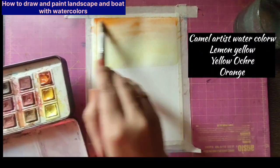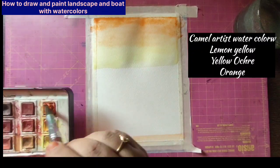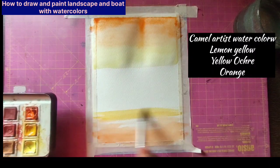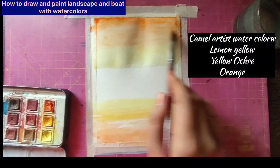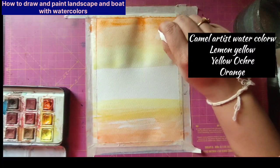For this landscape, I'm using yellow color first — lemon yellow — and then I've added a little bit of yellow ochre. For the sky I'm using orange. The same thing I am repeating in the bottom also: so first in the very foreground it's orange, then yellow ochre, and then lemon yellow. Just blend it and keep on adding layers.